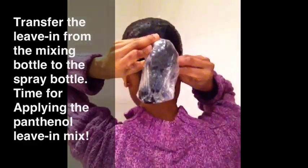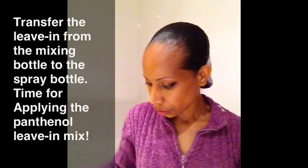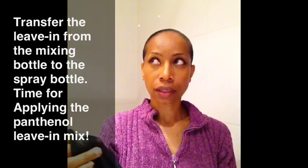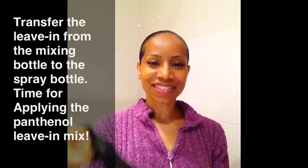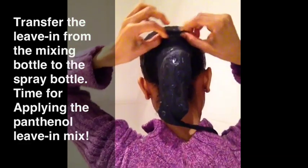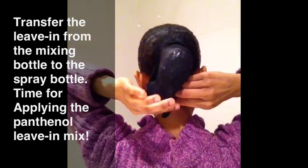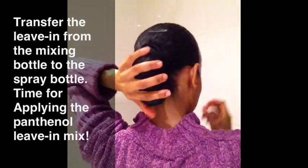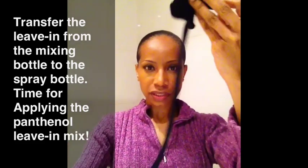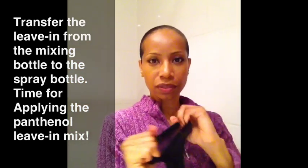And then I take my little socks — or what do you call this? Stockings or knee highs. I put two on. I think I paid like 69 cents or a dollar for the two of them. I use black because it just seems to match everything for me.